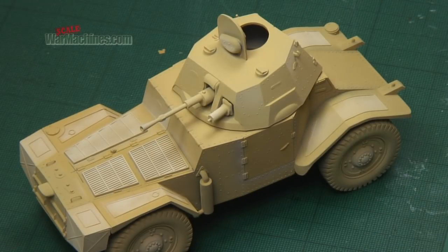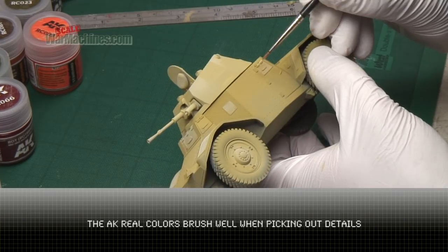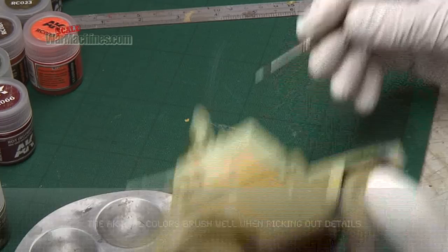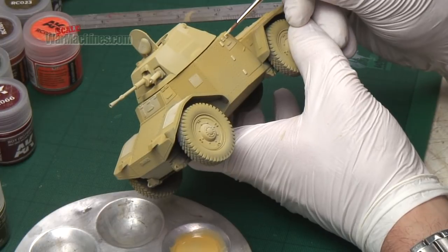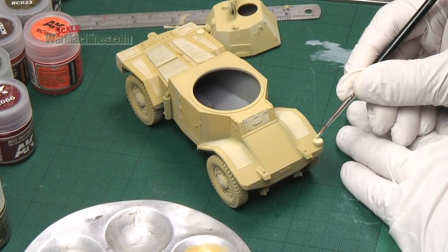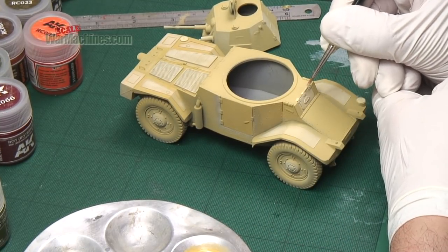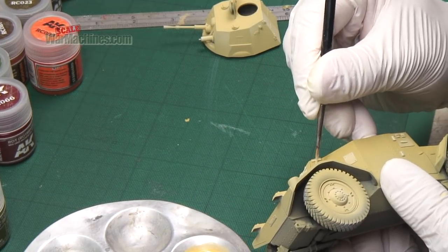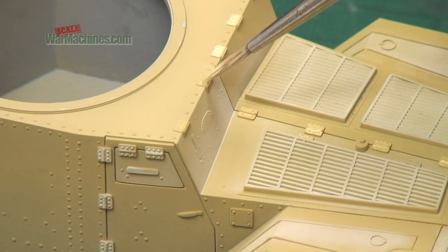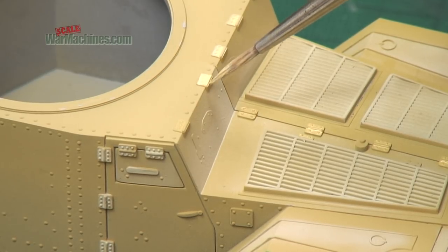With the spraying done, it's time to pick out even more fine detail using a brush. The AK Real Colours brush paint very well, and for this kind of job they're perfect. You can see all the little details are being picked out, and again this heightens the effect of modulation.